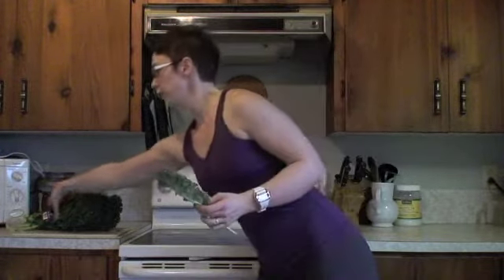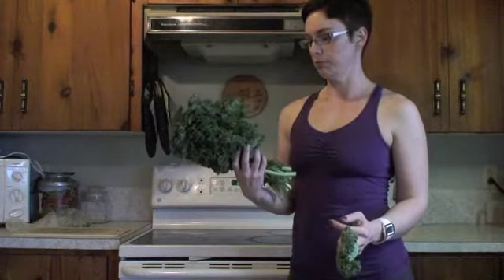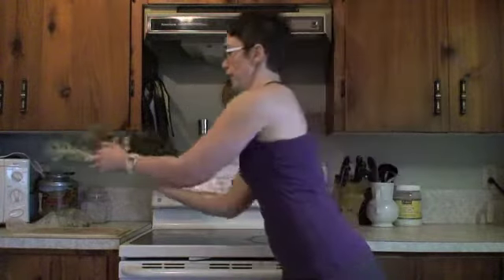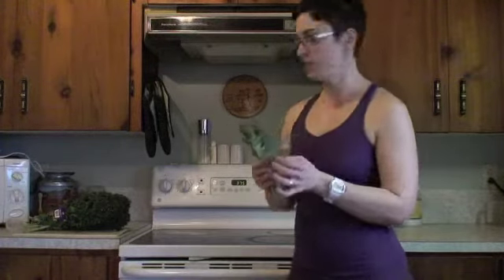You'll get them from the grocery store in big bunches. This ran me about two bucks, I think — organic — and basically all you do is tear them off into bite-sized pieces.